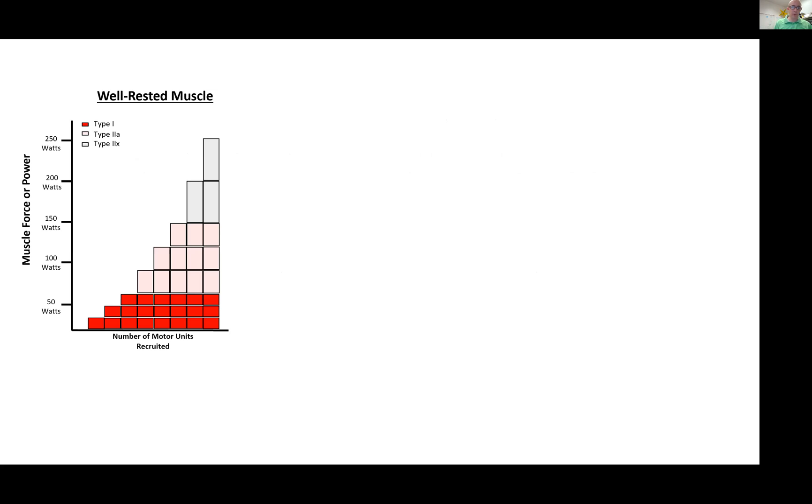Let's review the size principle. When you want to do a given amount of work — say 150 watts of power — you have to recruit multiple motor units. You'll first recruit a type 1 motor unit. Type 1 motor units can't generate a lot of force or power, so chances are you'll need another one. You recruit a second, and each time a motor unit contracts, it requires an ATP to go through the contraction cycle. So in order to hit 150 watts, we're going to need all of our type 1 motor units.